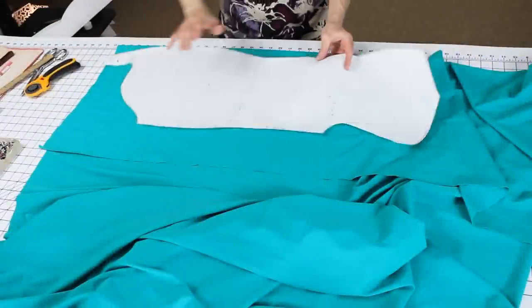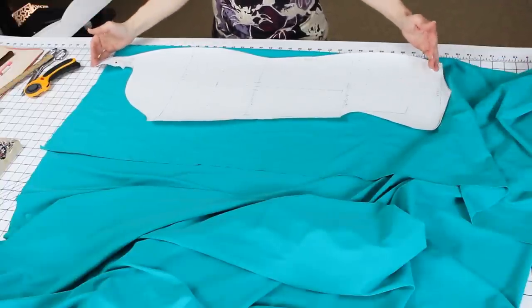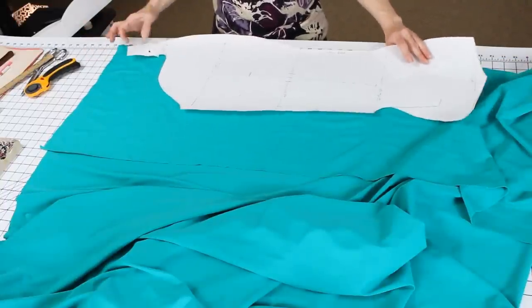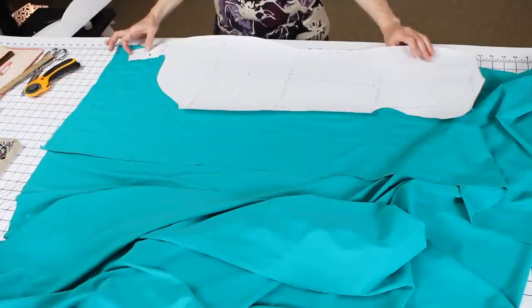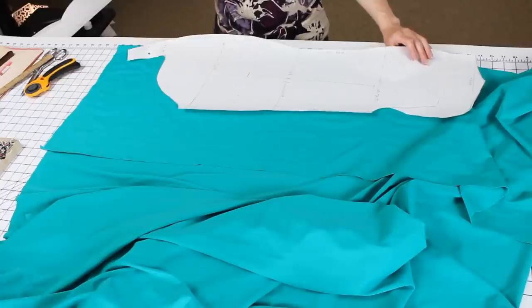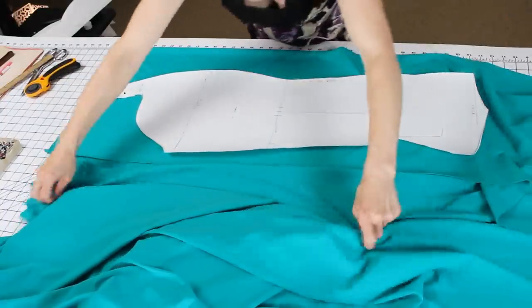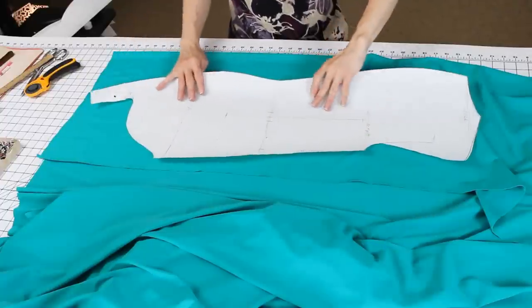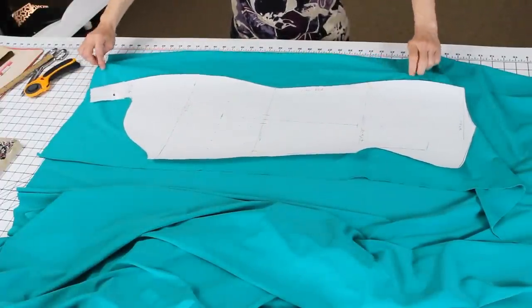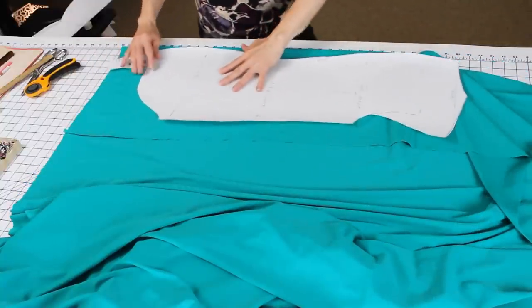We're going to always cut out the back first, because it's the largest piece. This is a really long piece: one, because this lady is 5'8", and two, because I've got an extra two inches added here for snaps in the crotch. And I shortened the front stride two inches as well. So I want to lay this right out here, and then just fold my fabric up so that I've got a nice fold that's about the width of her hips.